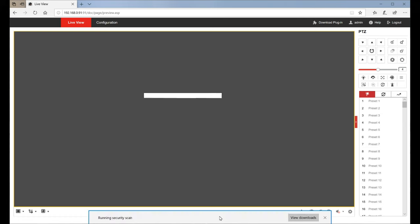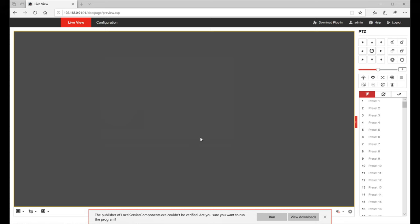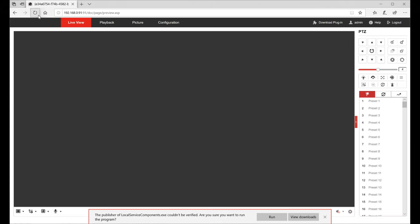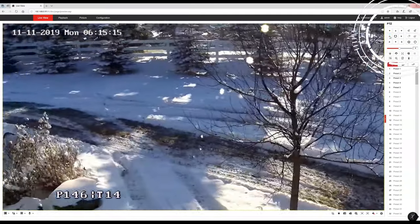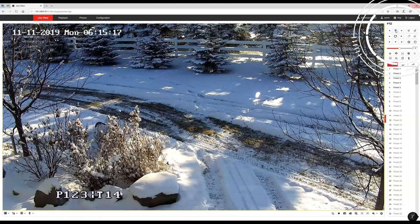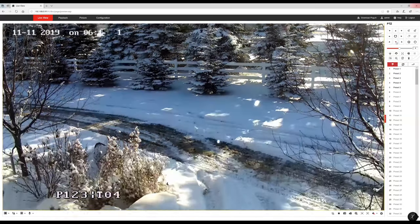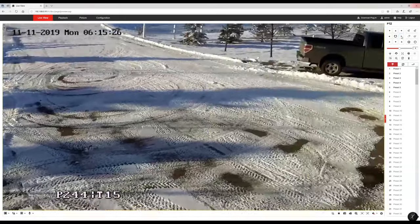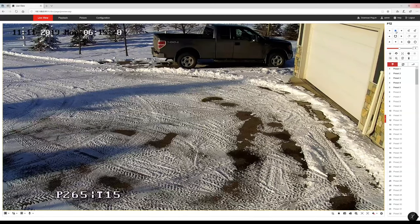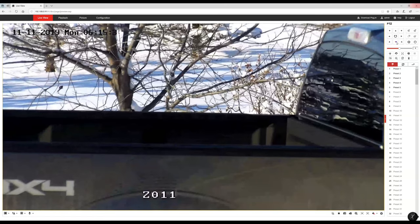The first time you access the camera through the browser you may need to download an executable that allows the browser to communicate with the live view feature. And here we have the live view — it's actually a lot wider than I expected. In the upper right-hand corner you have the PTZ arrows to control the direction the camera is pointing, plus zoom buttons for close-up shots. The PTZ movements are very responsive and the image quality is great, though it's a little blotchy at times and the focus takes a few seconds to get a sharp image.